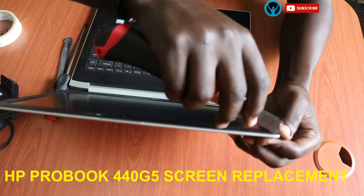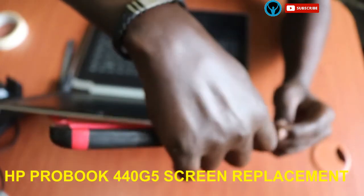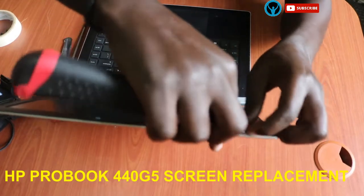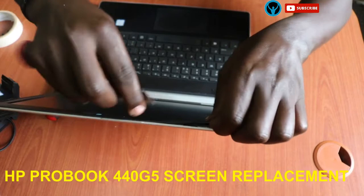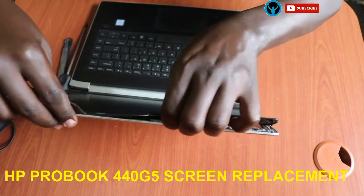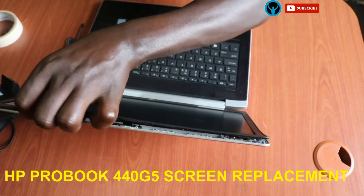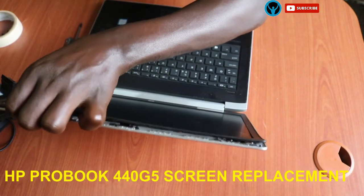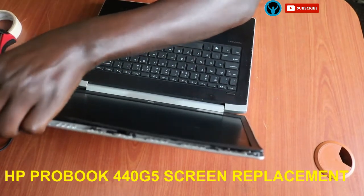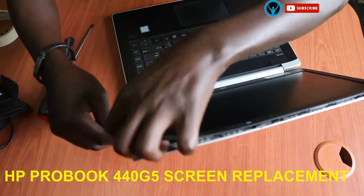We're going to be using this pry tool. We go to the extreme edge of the laptop screen and start removing — unlocking the bezel — and just keep moving the tool as we get to the corners, unlocking those edges and angles.